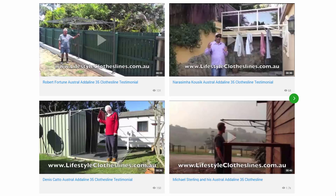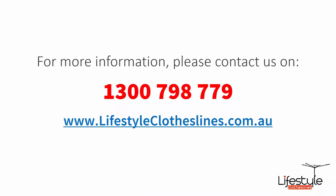You can also find a big selection of customer videos on Lifestyle Clotheslines — great for checking out what other people are saying about products and whether they're going to be a fit for your home and situation. For further information or questions about any clothesline products or installation in your area, contact us today on 1300 798 779 or visit us online at lifestyleclotheslines.com.au.